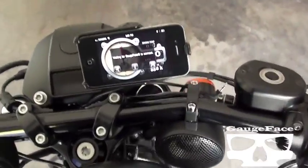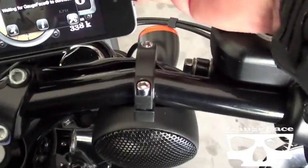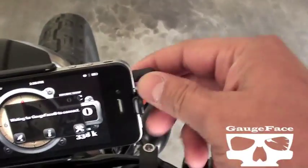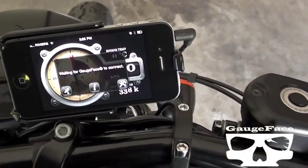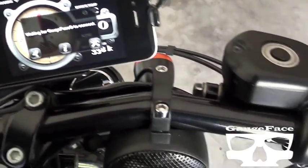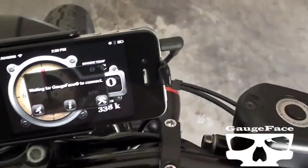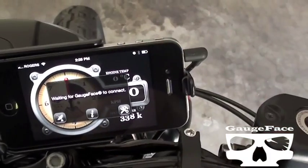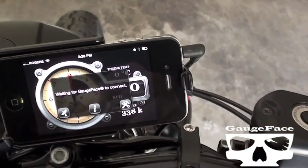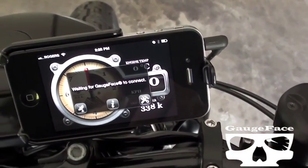Another new feature in Gaugeface 2.0. You can either plug in with a Bluetooth adapter or plug in your amp and speakers with a 3.5mm connection. With the bike on or off, it doesn't really matter. Double tap to play, double tap to pause, swipe left and right to go forward or backward in your active playlist, whatever that happens to be.